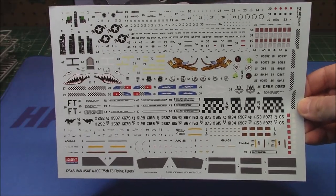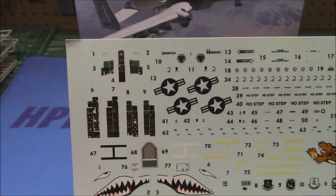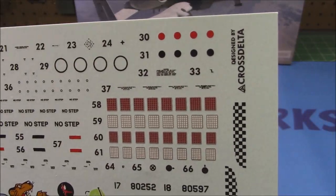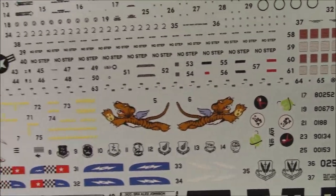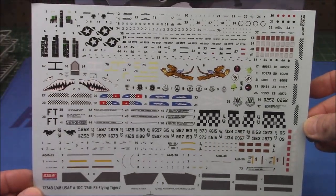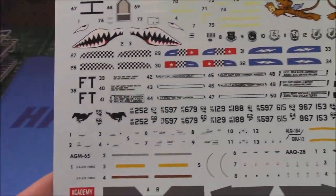Look at the size of this decal sheet — ginormous. No detail left unturned. We've got all of our cockpit instrumentation on there. If you don't want to paint the interior by hand, there are a billion no-step callouts, all kinds of stencils. We've got the Flying Tigers shark's teeth, which belong on every Warthog — it's just such a cool jet. You can see all the different unit markings on there.